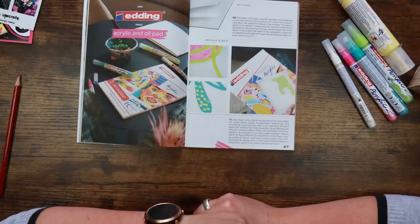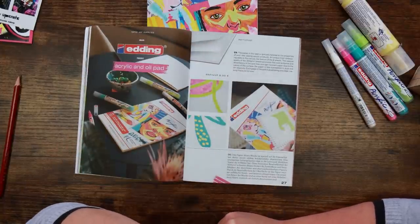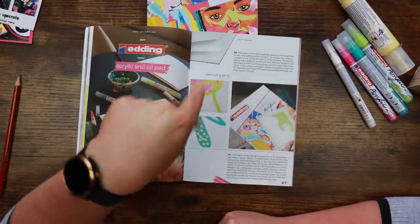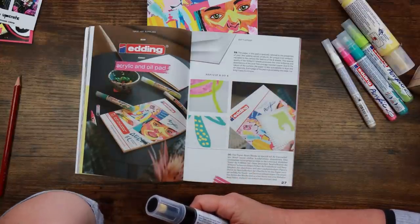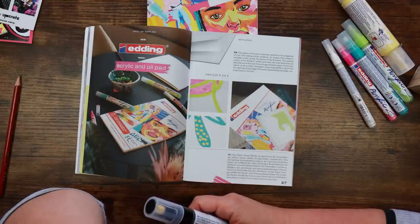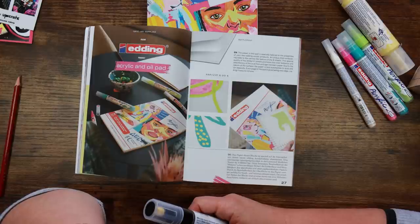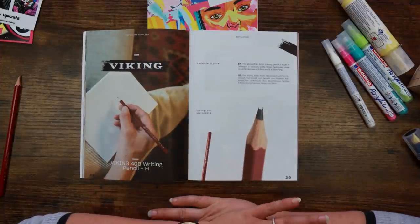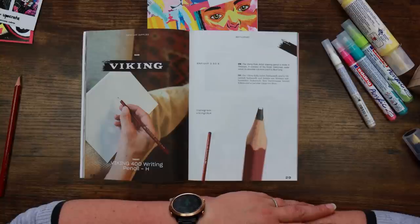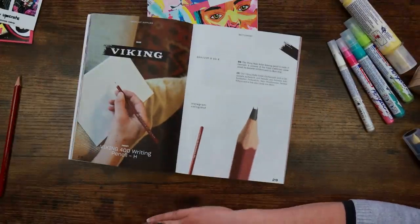The paper in this pad is specially tailored to the properties of the Edding acrylic products because it's made by the same people. A unique linen embossing adds to the canvas-like texture of the eight sheets. This special 300 GSM sheet promotes color brilliance and absorbency — it's acid-free, age-resistant, and less susceptible to dust and dirt deposits. Each page is glued along one edge making it easy to remove. The Viking pencil — the Viking Rollo artist drawing pencil — is made in Denmark from finest Californian cedar wood. It's an H pencil, so it's a sketching pencil.